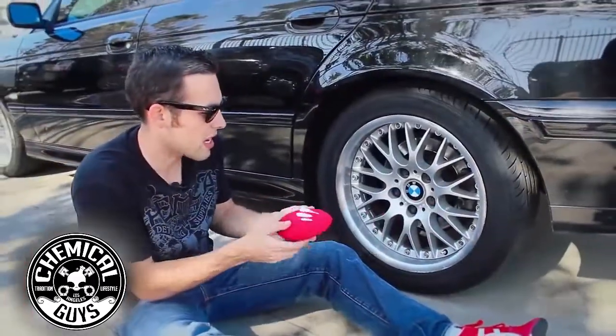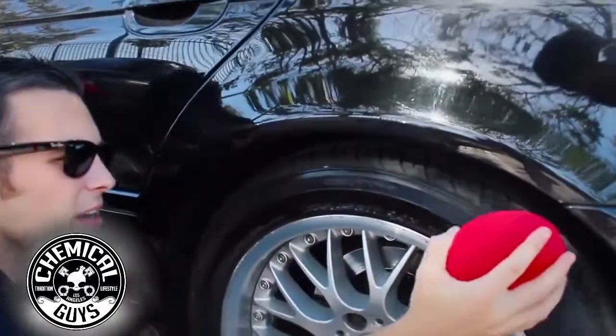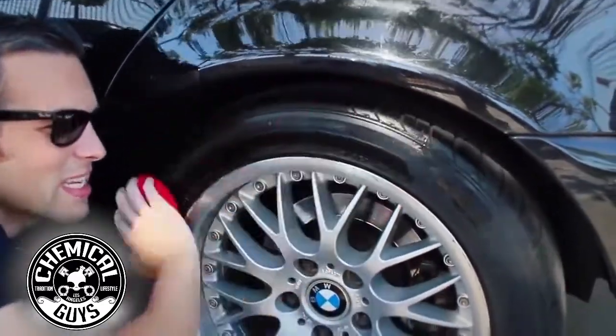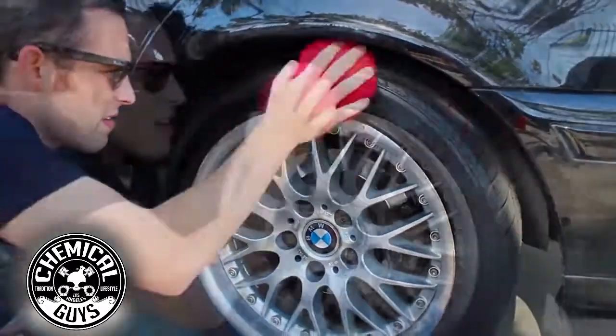I'm going to apply a little bit to this big applicator pad and spread it on the tire. I like this big applicator pad because, as you can see, it makes dressing the tire so easy. There we go.